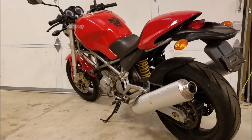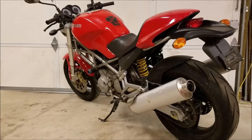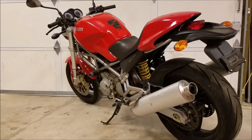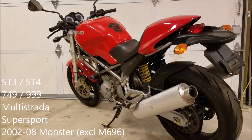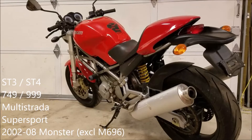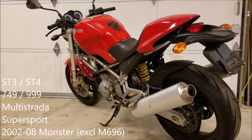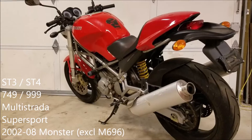Hey, this is Chad with SOS Diagnostics. Today we're going over the procedure to program the immobilizer system using the red programming key. The models covered by this procedure are all Monsters up through 2008 using a digital odometer, all 749 and 999 superbikes, all ST or sport touring models, and the Multistrada up through 2009.